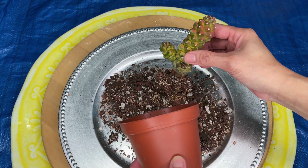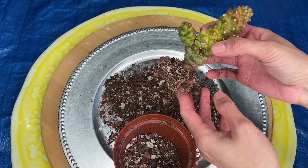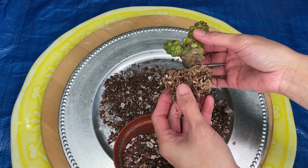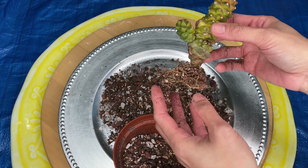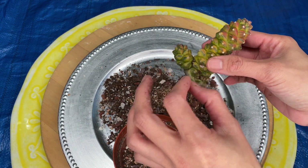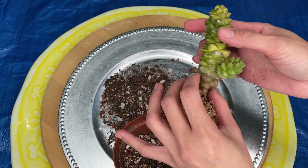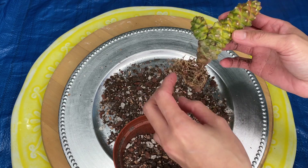Now I can see the roots — it looks like it is very thirsty and dry. I can see a little baby right here, and actually I got two babies, so that's nice to know.